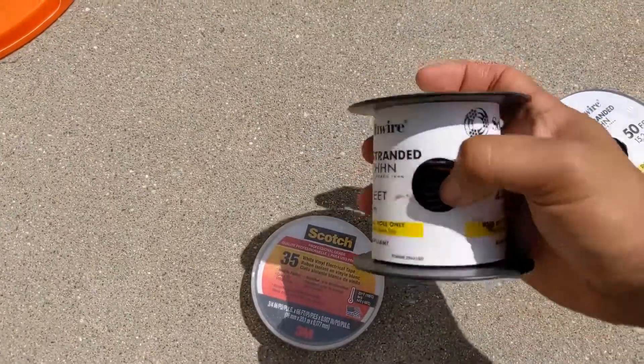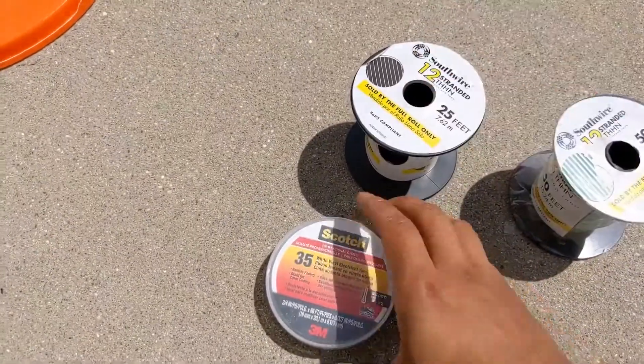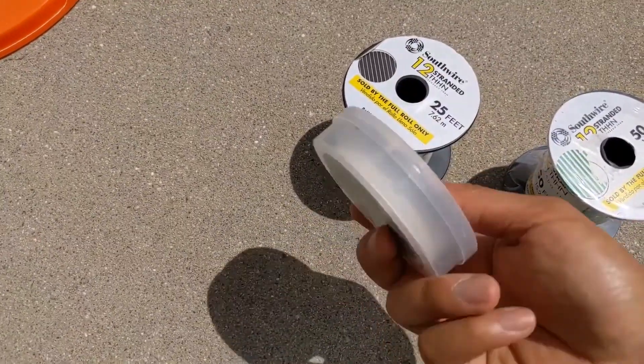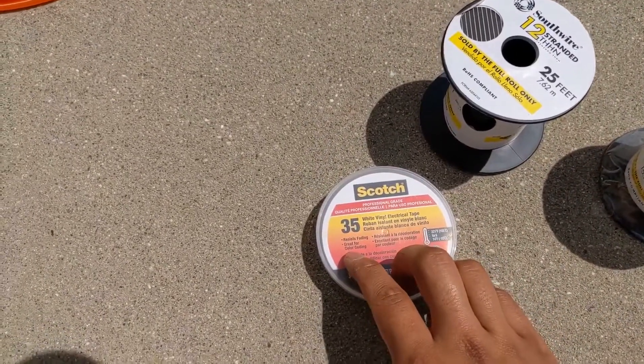Since I only got black wire, I'm going to be using the black as both the neutral and the hot. To mark out the neutral, I'll just tape it with this white wire tape. I think that's how it should be done — it says it's excellent for color coding.